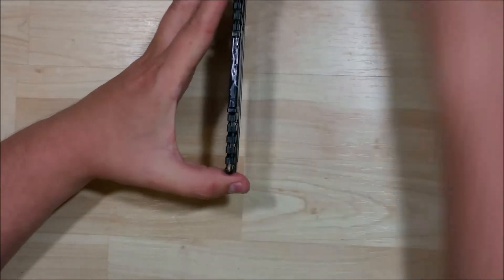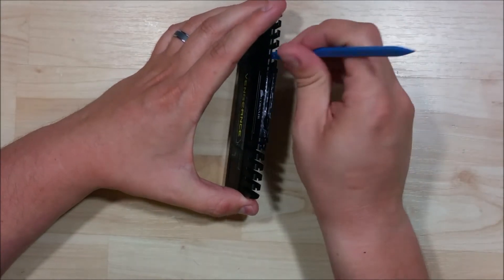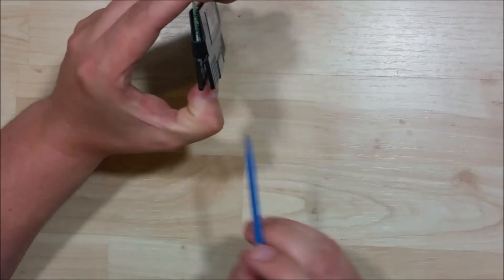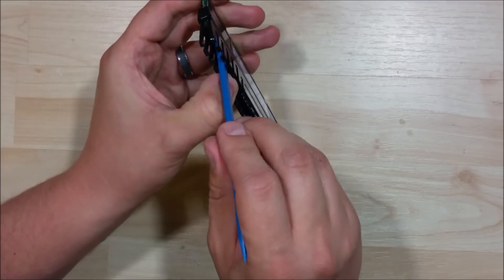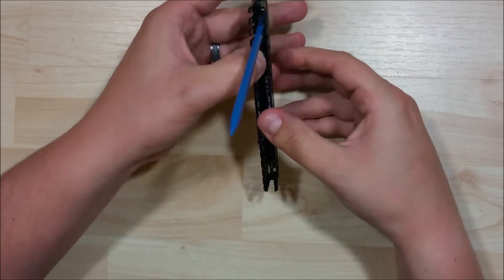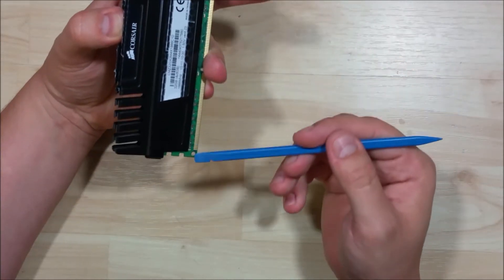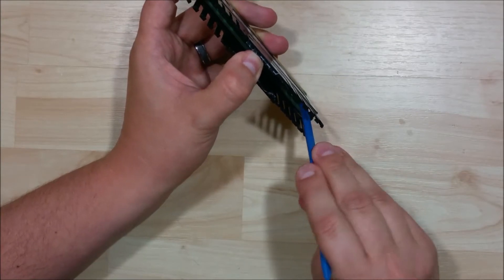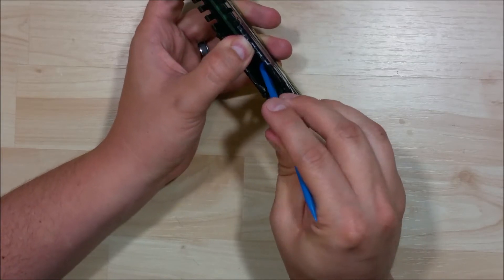Basically what we're going to do is separate these fins. If you don't have one of these, this is a nylon spudger — get them for a couple of bucks off eBay. You can see that just putting it in between the fins and separating them out, we're going to pull it apart and then put our spudger down on top of the chip and pull it back a little bit. See, it starts to flex. You want to be careful — you don't want to damage the chips along the bottom. There are little tiny resistors, capacitors, and things on this, so you want to be careful as you're removing it. I'm only putting the spudger on top of the actual chip itself.